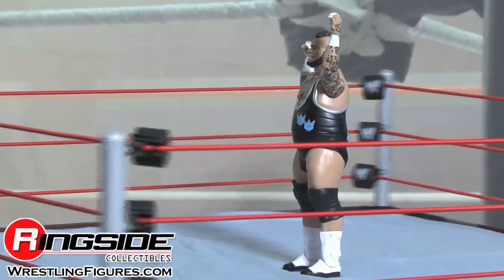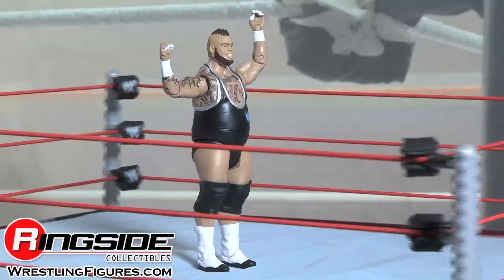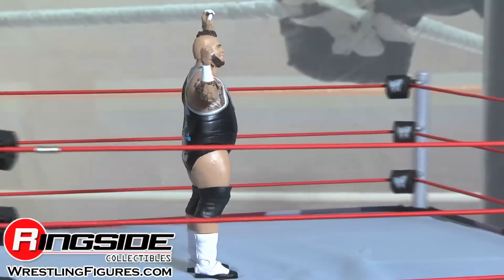Somebody call my mama. Check out Ringside Collectibles at WrestlingFigures.com for the largest selection of wrestling figures on the internet.